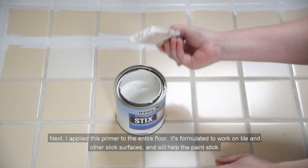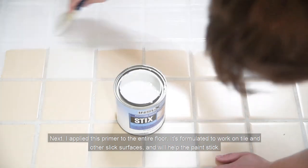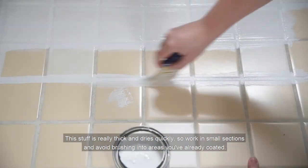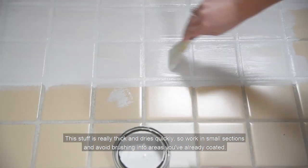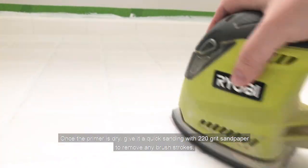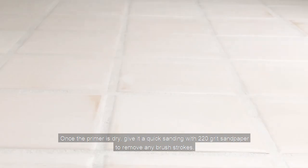Next I applied this primer to the entire floor. It's formulated to work on tile and other slick surfaces and will help the paint stick. This stuff is really thick and dries quickly, so work in small sections and avoid brushing into areas you've already coated. Once the primer is dry, give it a quick sanding with 220 grit sandpaper to remove any brushstrokes, then wipe off the dust with a tack cloth.